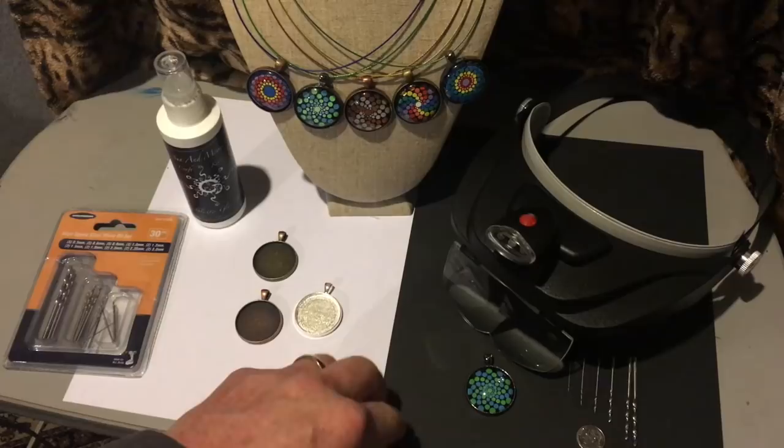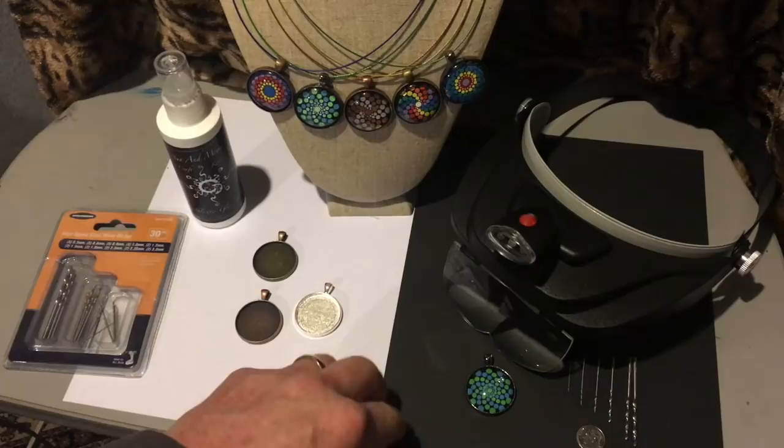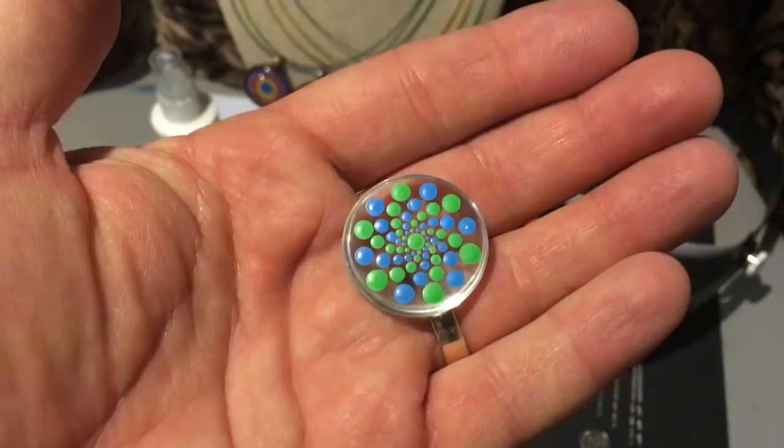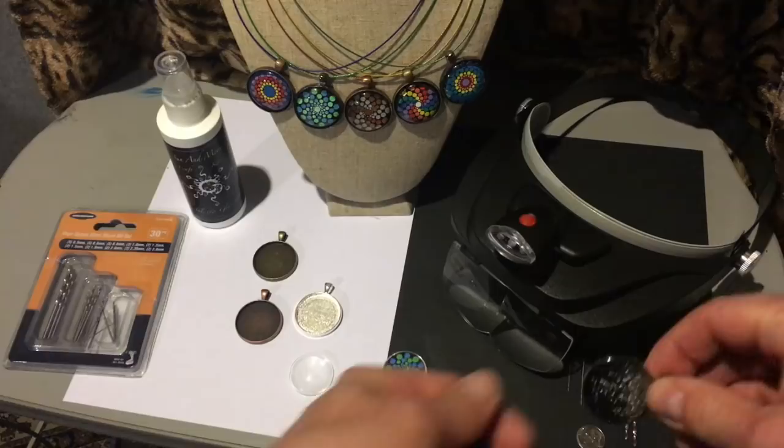There are just a couple steps. The first step is to dot the back side of your dome glass — not the domed part, but the flat side. Once you've done that and you let it dry, you go ahead and choose whatever color you want for your background to paint the back. You can notice that here are the dots.